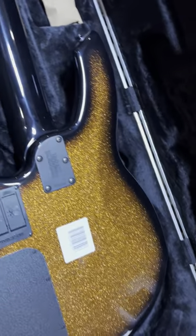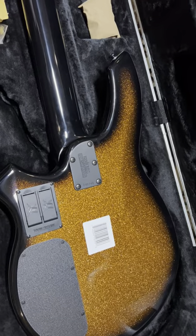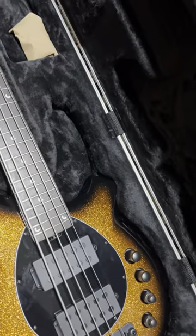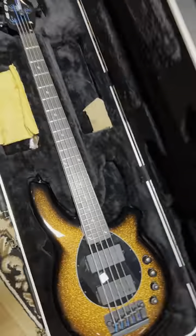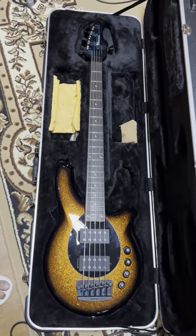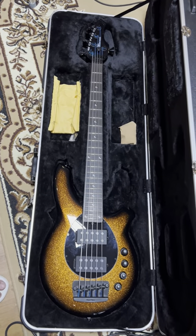The back — it's just gold glitter. It's an awesome, wonderful bass. Alright, hope you enjoyed that. Bye!